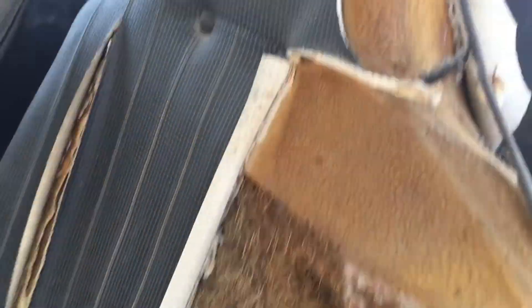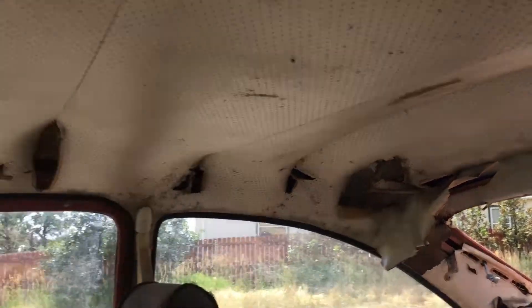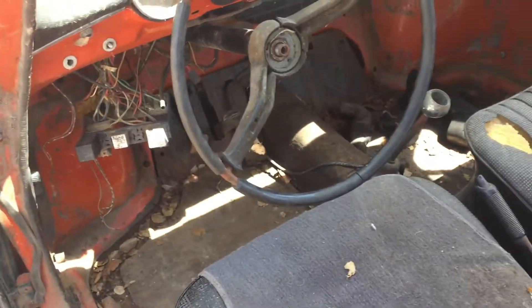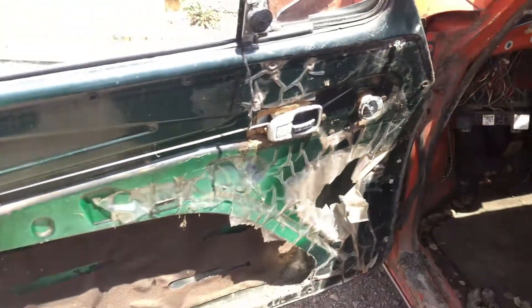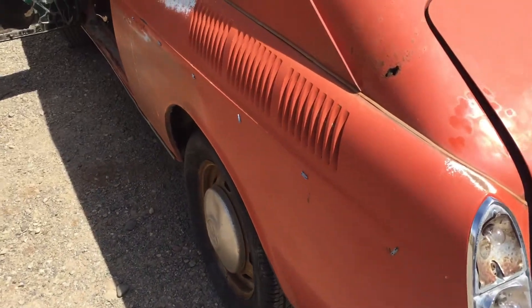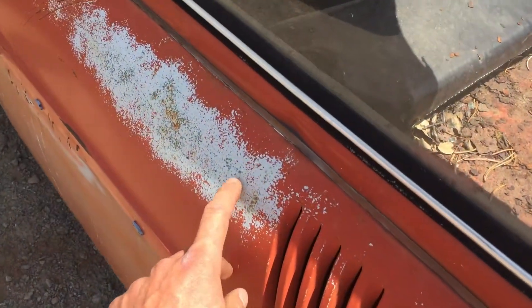Interior — yeah. This is a perfect candidate. I would not want to try and restore this thing. It's got some cool patina though. I really like that.